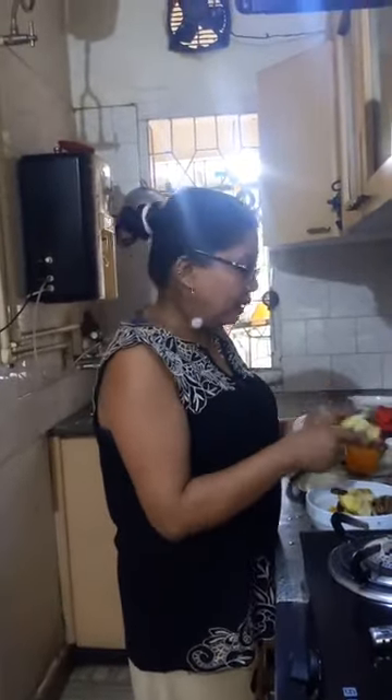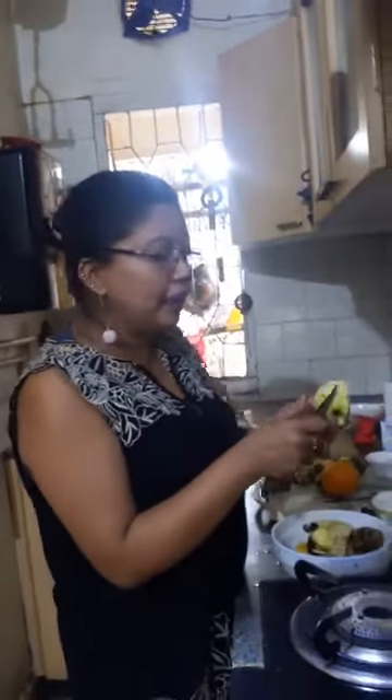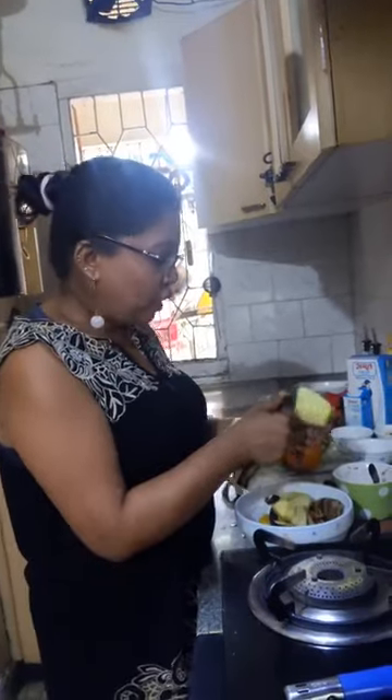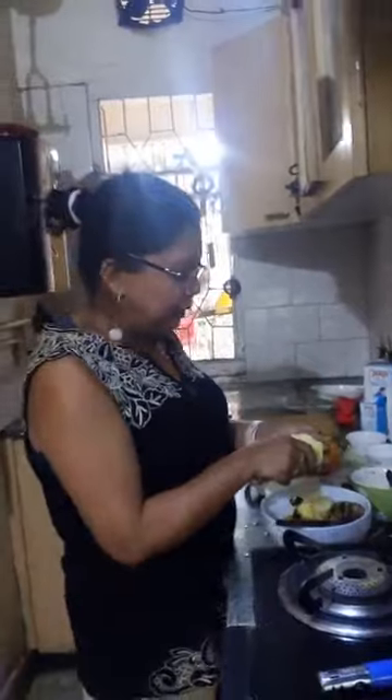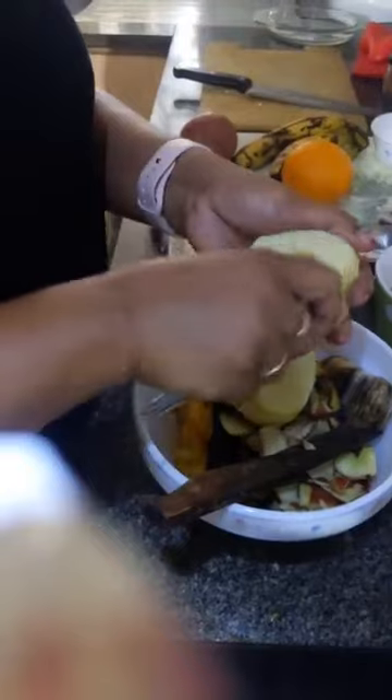We will use a lot of fruit. So we have cut 2 apples in 2 halves, and then we will scoop it out with a sharp spoon - not a small spoon - because we will make a cavity.